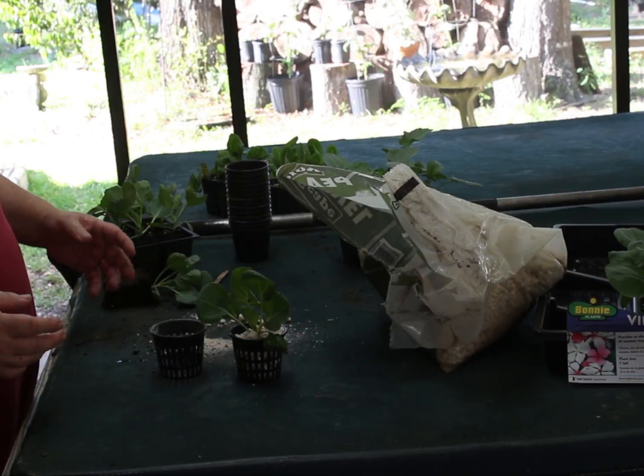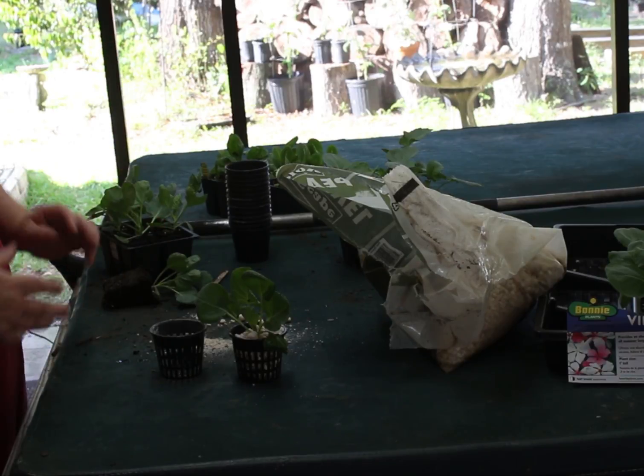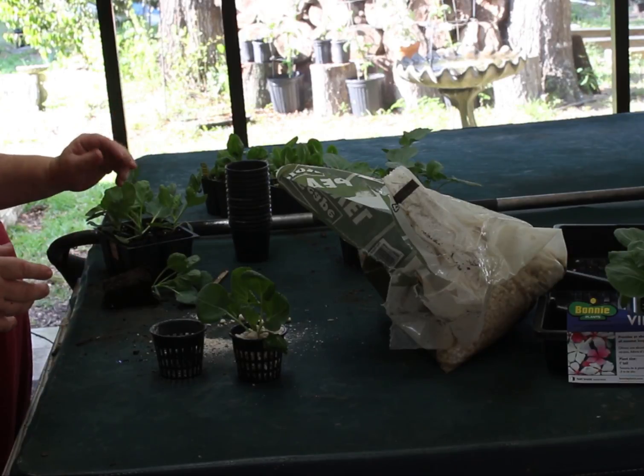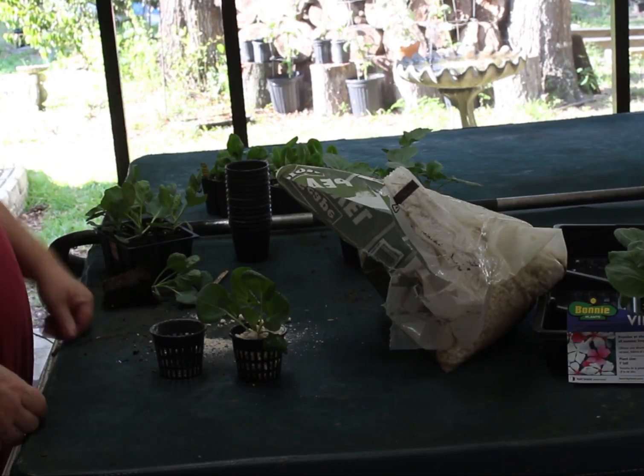I've removed six of my tomato plants out of the center for the Brussels sprouts. I'm going to divide the center up. I'm going to go ahead and do the rest of these and get them ready for inside, and I'll show you when I get to that point.